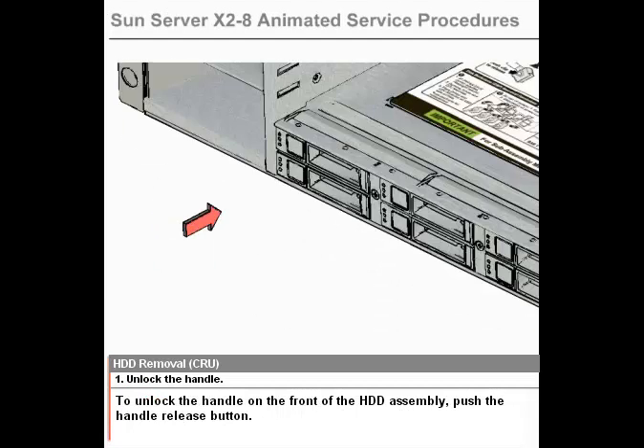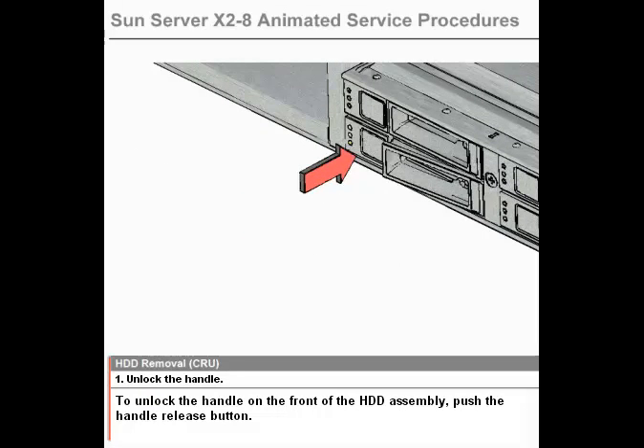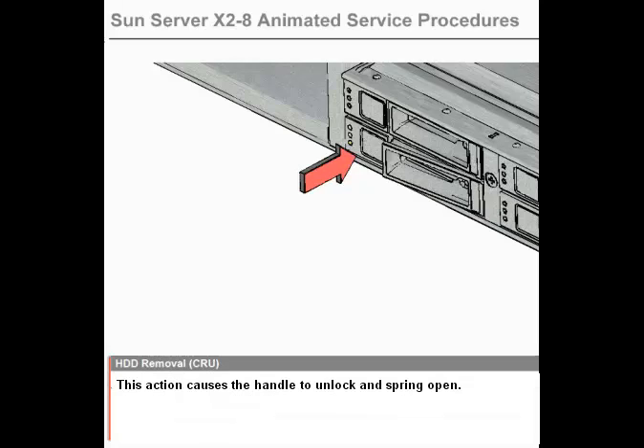Step 1: Unlock the Handle. To unlock the handle on the front of the HDD assembly, push the Handle Release button. This action causes the handle to unlock and spring open.